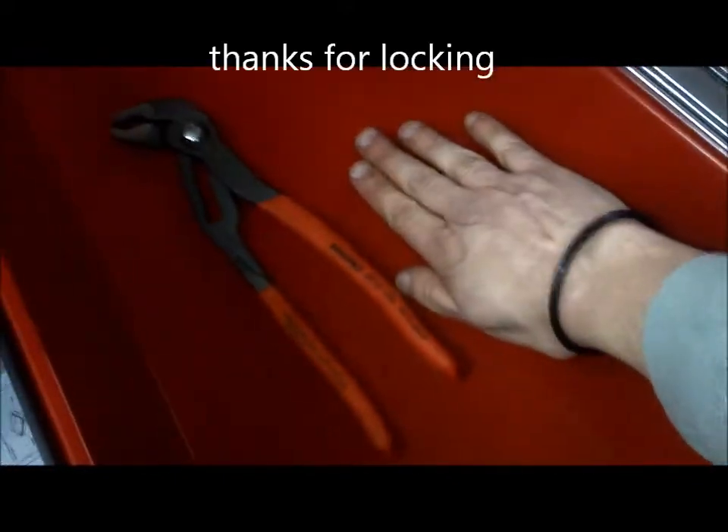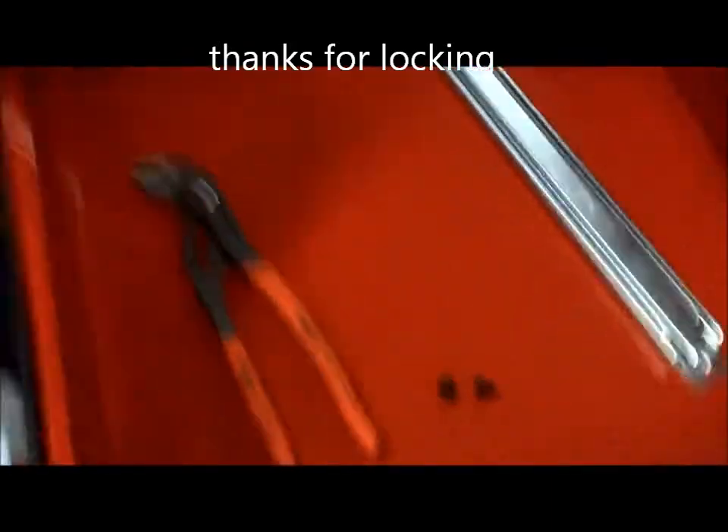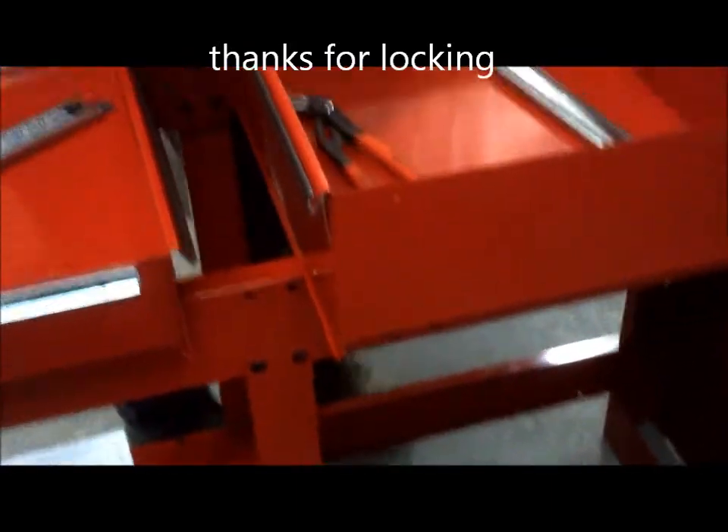Here's my hand for scale — about nine inches. If you can hear the music, forgive me. Okay, bye.